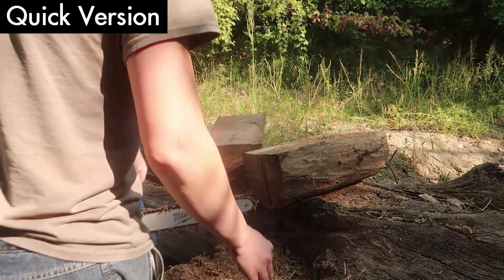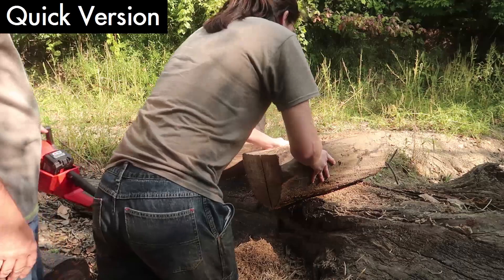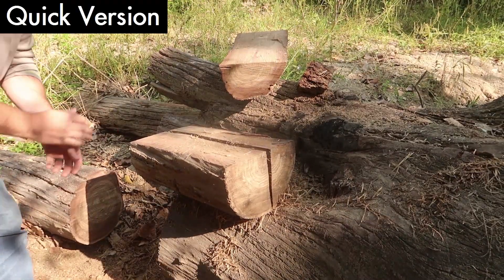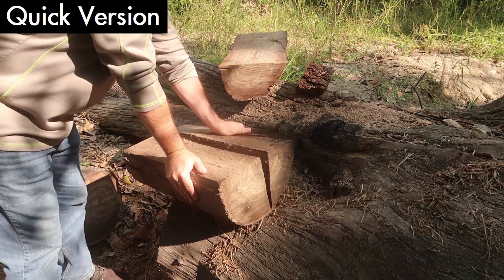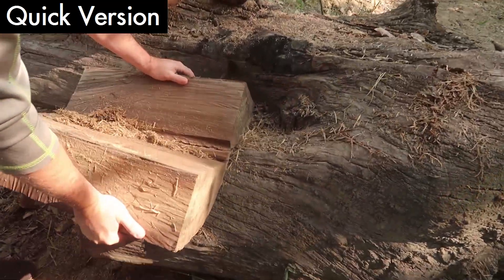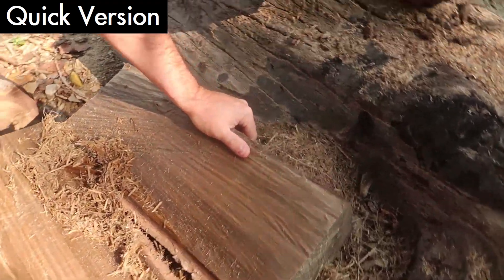You can split apart now, what do you think? I feel like it, huh? Oh, no, that's not me. Oh, there we go. That's some neat wood.